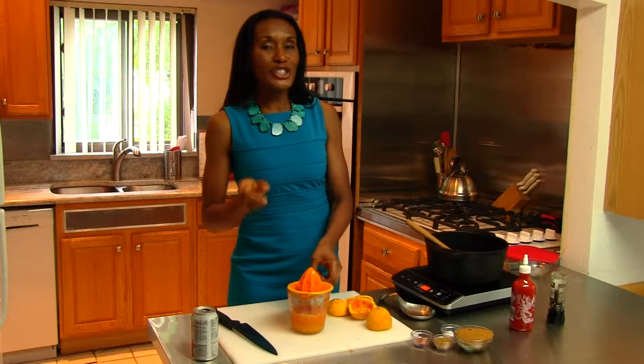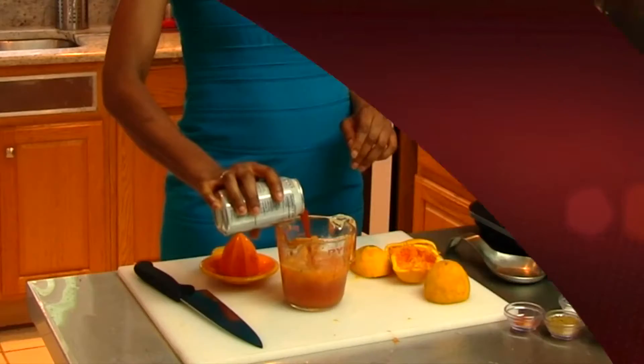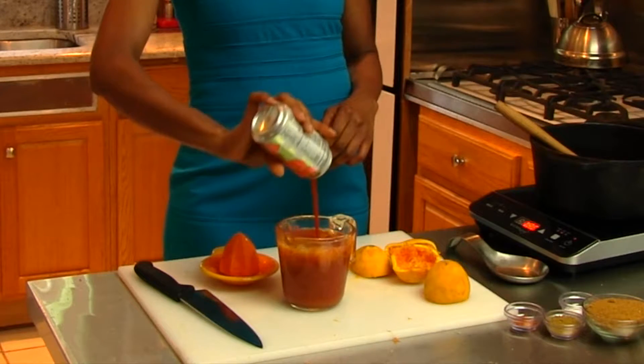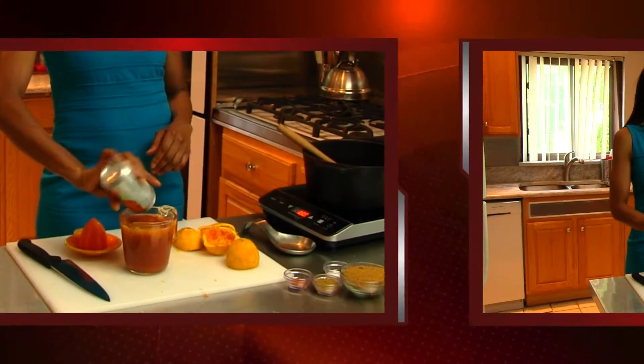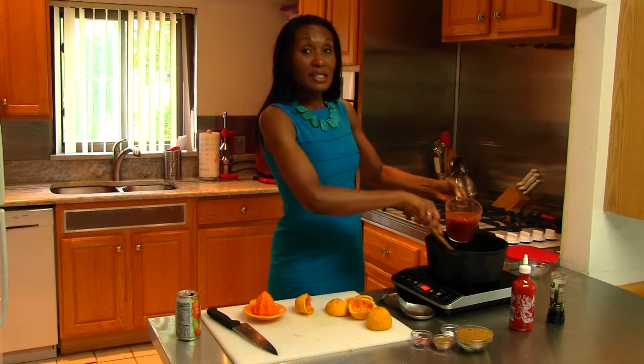Now we have fresh squeezed orange juice to add to our orange glaze, and this is going to make a wonderful flavor. Since this is a reduction, I want to add a little bit more flavor, so I'm going to take a can of low sodium tomato sauce or tomato juice and pour it in. That's going to give us about two cups of liquid — it adds a little more flavor and a little more liquid to our mix because we want it to reduce down but we don't want it to be goopy.